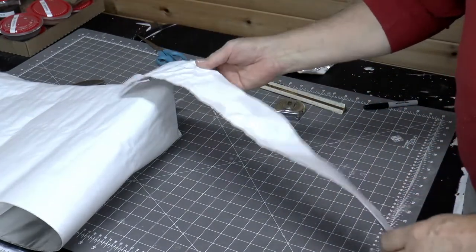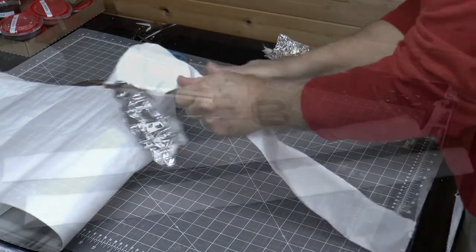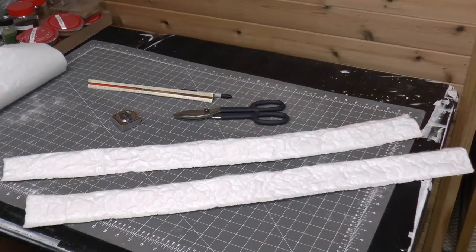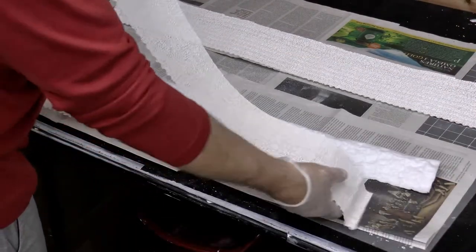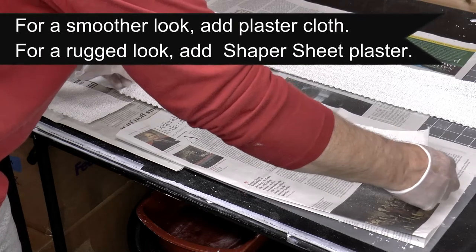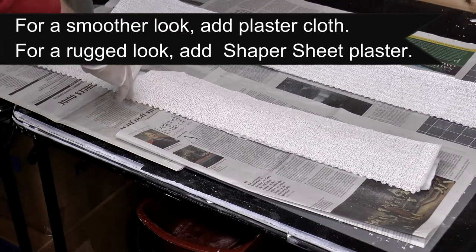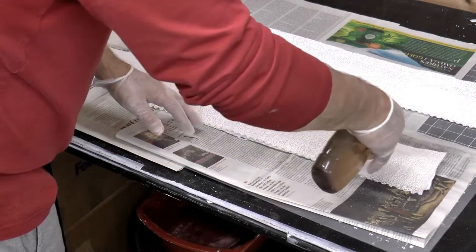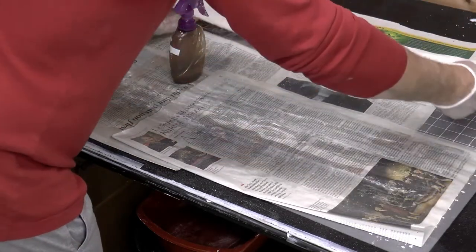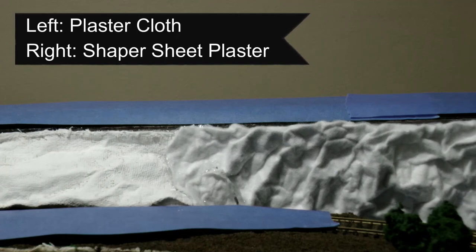Once the pieces are cut out, it's just a matter of crinkling them up to make the terrain of the mountains. I've done that for the two pieces I need to join together along that strip. Now I have an option: I could either lay down some plaster cloth for a smoother mountain look, or if I wanted a more rugged look I would use shaper sheet plaster — a special plaster much like Hydrocal. Here you can see the difference: on the left is the plaster cloth, and on the right is a piece done with the shaper sheet plaster. It looks a little more rugged.